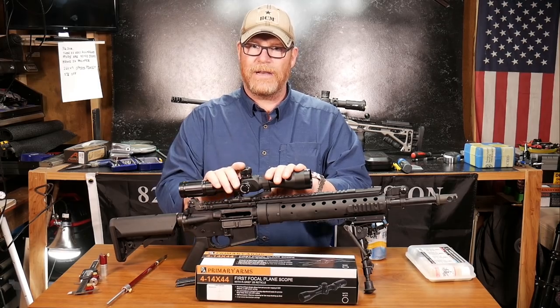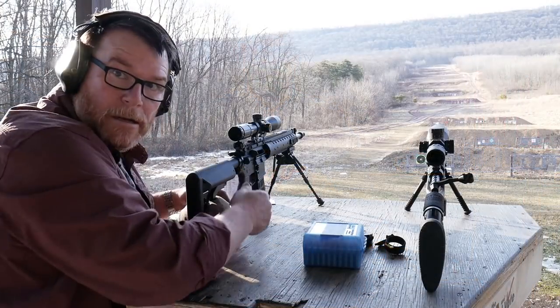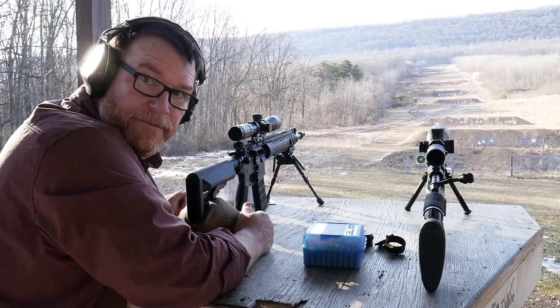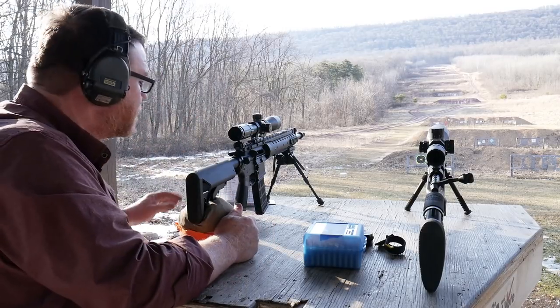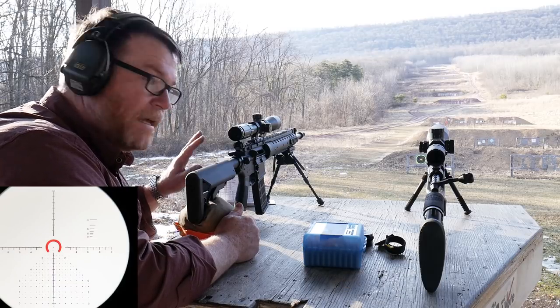Anyway, I hope you enjoyed the video — it's a little lengthy, but we had fun. Stand by. All right, so I got targets set up at 300 and 400 with the camera on them. What I'm going to do is I'm going to use the R-grid only to engage those targets.